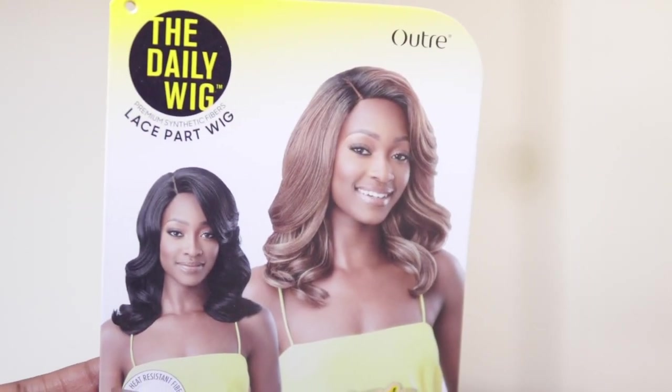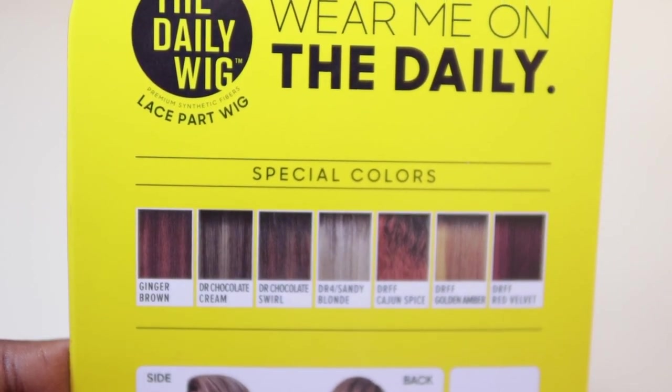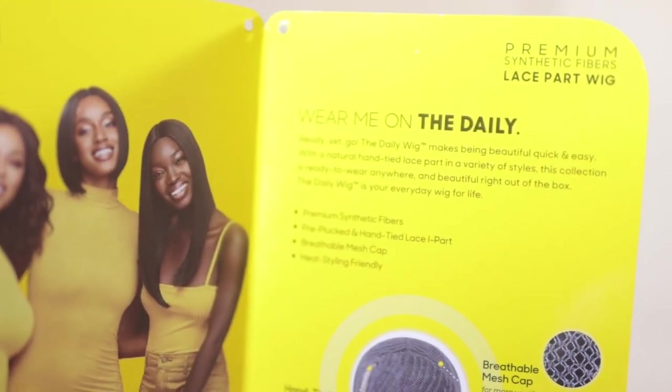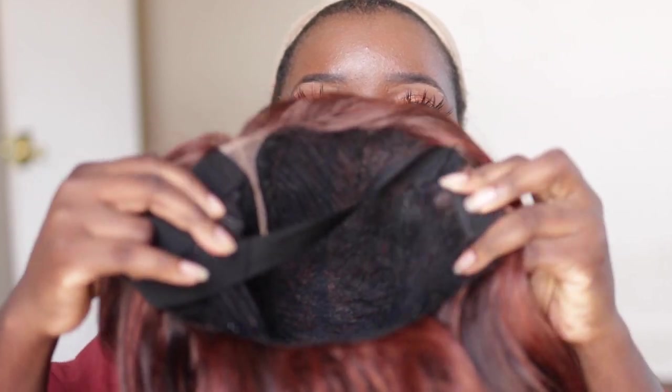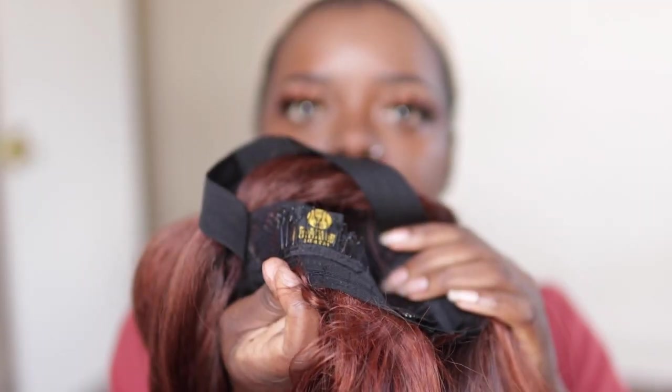This is a lace part wig, so there was no lace to cut out of the pack. And normally with a wig like this, there is a line of demarcation at the parting space area. But as you can see, the girl has pretty much taken care of that. So here I am with Outre Gayo from the Daily Wig Collection. These are the different colors they offer. This wig does come with a comb in the front, a comb all the way on the side, and a comb in the back, with adjustable straps and an elastic band which is very snug.